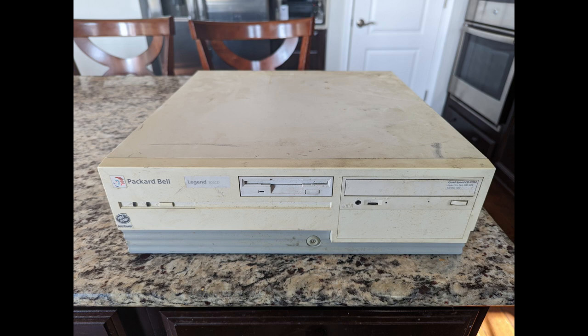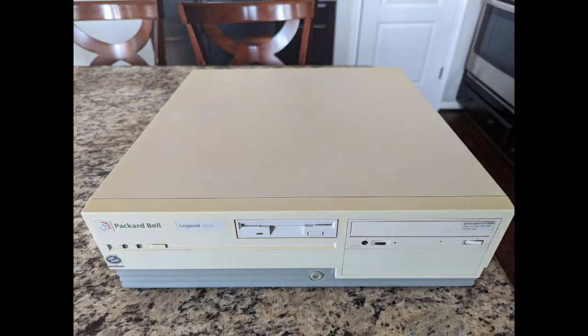So the first thing I did when I got the machine home was to do a little bit of a cleanup on it. And with about 10 minutes worth of work, it cleaned up really nice and looks like this. I'm very pleased with the outcome.